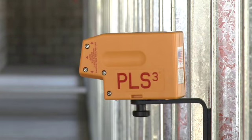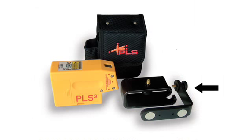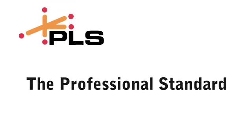The PLS-3 laser tool includes the carrying pouch, floor stand, wall bracket, and a one-year warranty. PLS lasers, the professional standard.